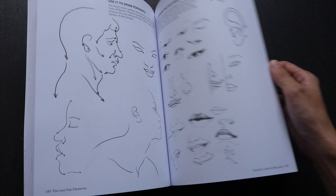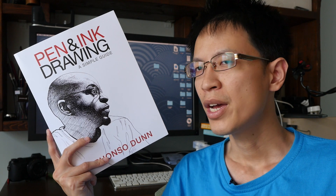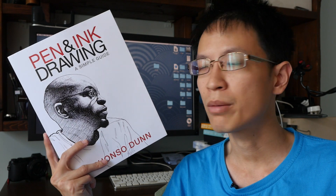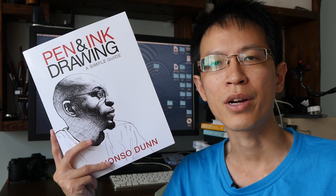This is a very helpful reference that I would highly recommend for beginners. However, you will definitely need some basic drawing skills in order to get the best out of the book, because it teaches pen and ink techniques that build on and add to whatever drawing skills you already have. So that's something to take note of. Other than that, it's a great book.